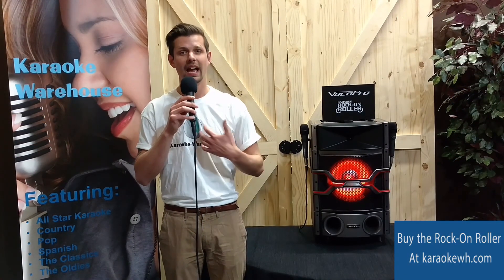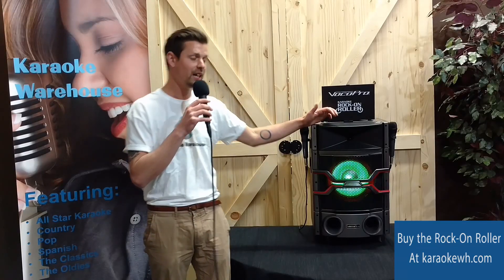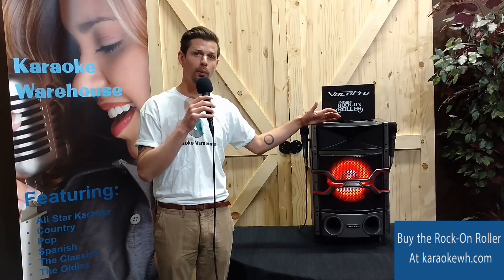Hey there, fellow karaoke fans. Aaron here from Karaoke Warehouse, and today we're going to take a look at the Karaoke Rock-On Roller from VocoPro.